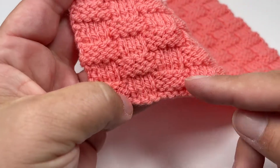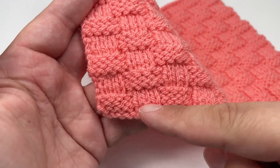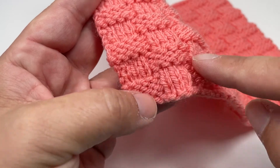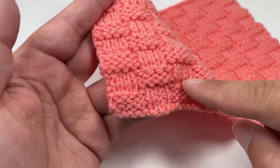What we have done with rows 1 to 5 is we have built the first section of our basket weave. Now in order to get the woven effect we need to switch up how we work our stitches, because if we carried on working in the same way we would end up with no basket weave.